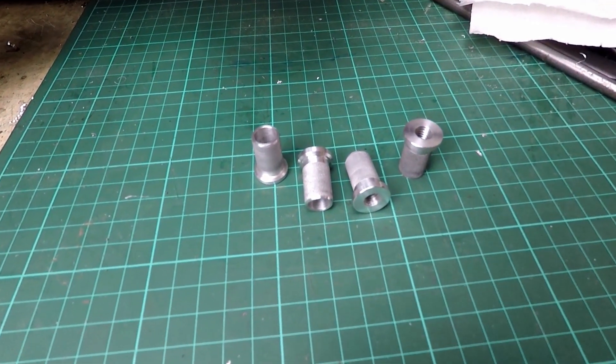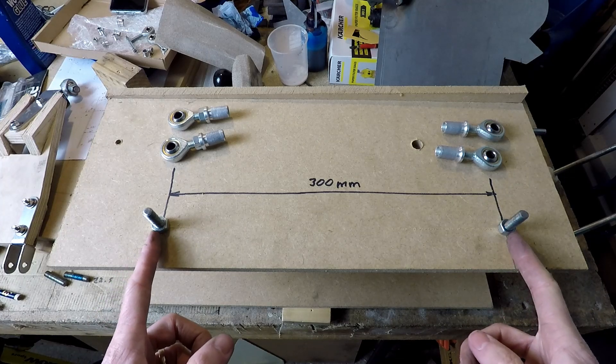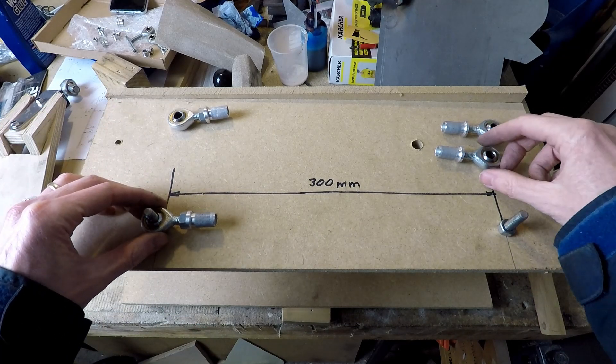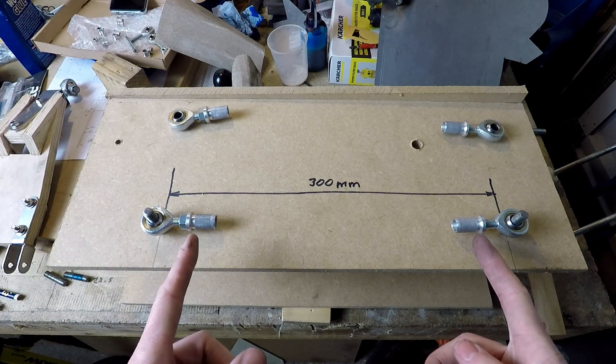This is what the inserts look like now that I've finished making them. I've made a little jig out of MDF and I've positioned two pins 300mm apart, which is the length of the tie rods. I'm going to put the rod ends over them and use this to measure the distance to cut the length of the carbon fibre tubes for the tie rods.